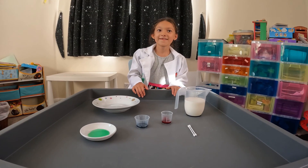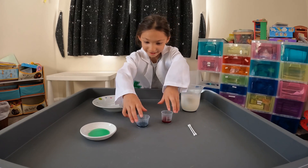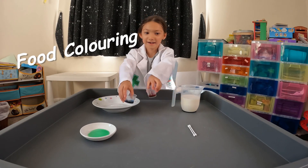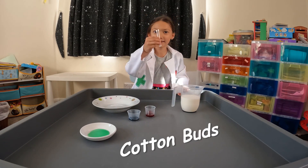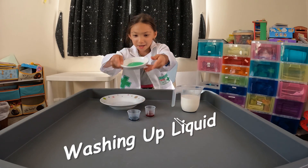To do this experiment you need milk, food colouring — red and blue — cotton buds, a bowl, and washing up liquid.